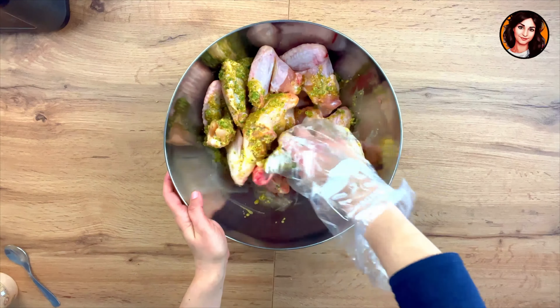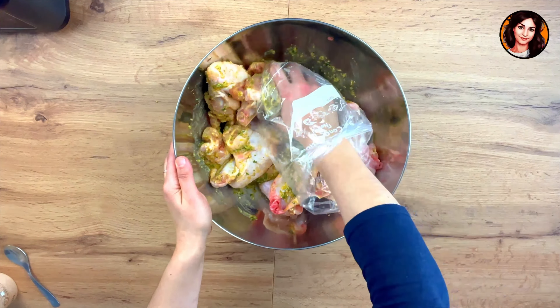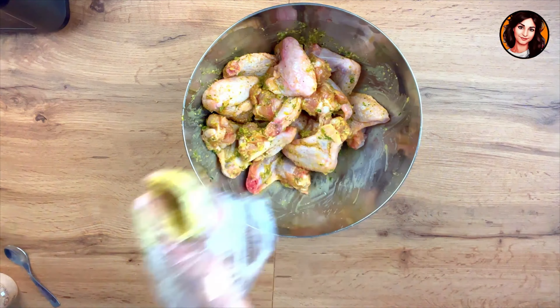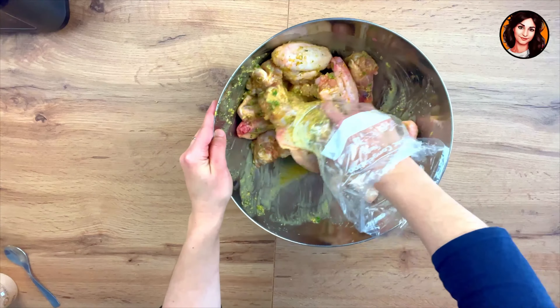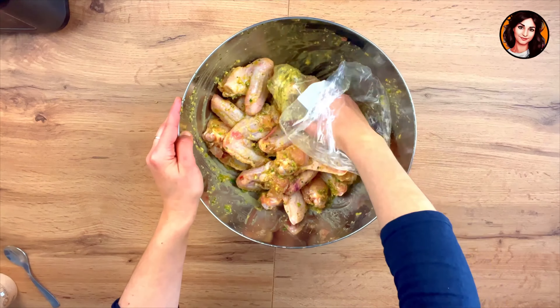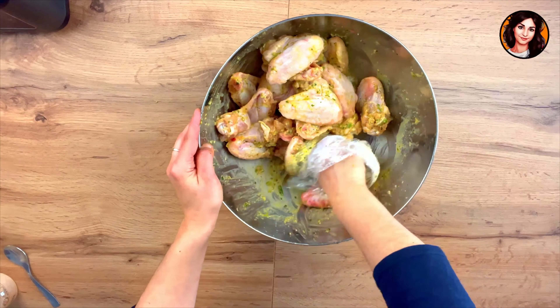Black gloves are apparently all the rage when it comes to mixing and brushing your chicken wings with marinade — I didn't have any gloves, so I used a freezer bag to mix properly. It's best to do this step the day before, because the longer your chicken wings marinate, the better they'll taste. Alternatively, you can leave them in the fridge for at least 2 hours, or make them straight away — that's really up to you.